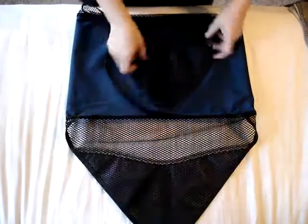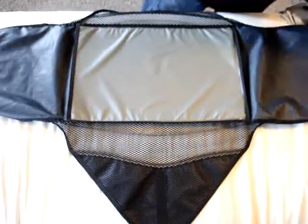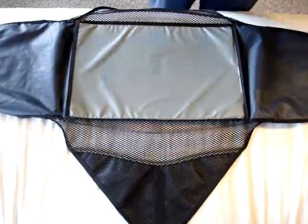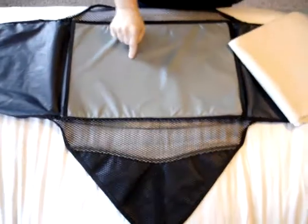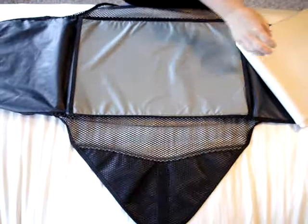All right, here's the packing envelope I was talking about. Since you're going to be wearing one of your complete outfits, you're only packing your extra clothes. These envelopes come with usually a little insert giving you instructions. Ignore it.